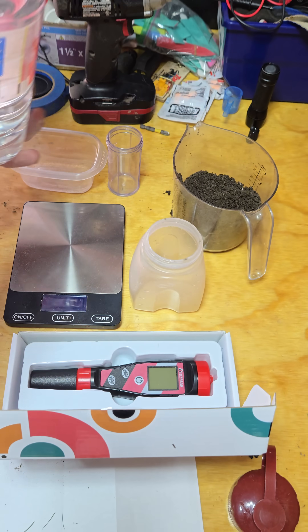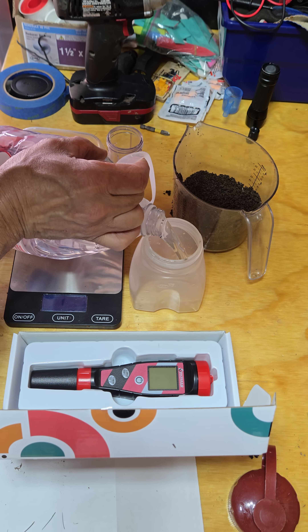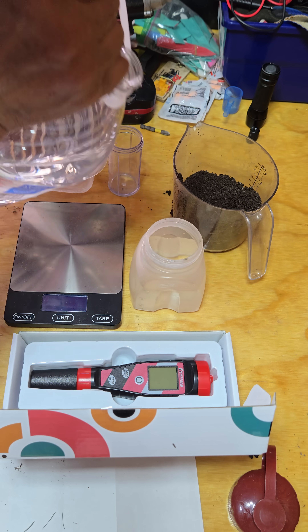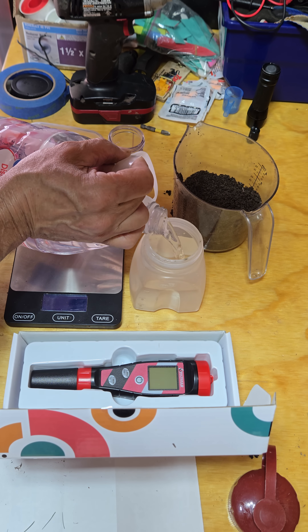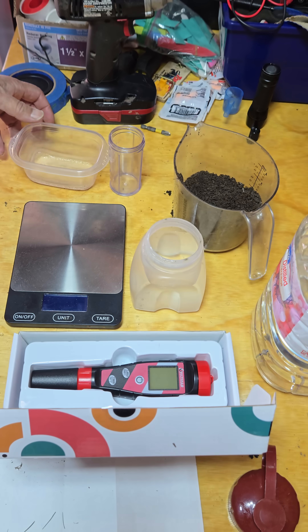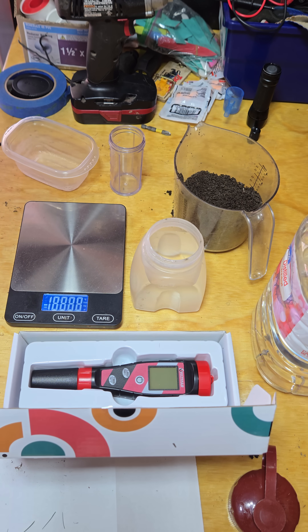I'm doing a home soil pH test here. I feel this is probably the best way to get regular readings on your pH. I'm doing it because I'm trying to maintain my soil pH high enough to prevent moss. I live in western Washington, so moss is a big problem here. I'm using distilled water.